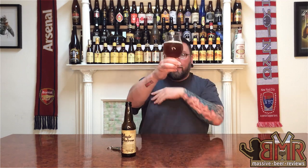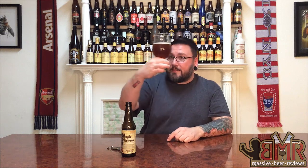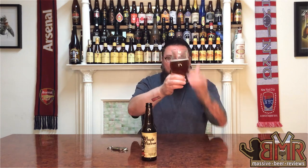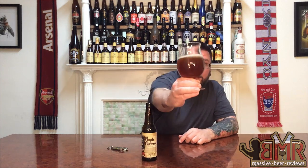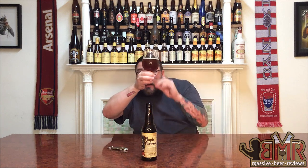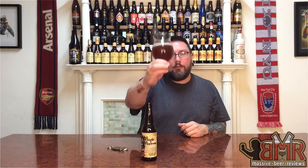Had about a little pinky finger of head when I first poured it — receded very very quickly. Off-white, tinted beige-ish head, not much to it. Body-wise it's not super cold and it looks like it has a decent amount of density to it. It's unfiltered — you can absolutely see that in the glass. It has a nice haziness to it; looks like it's got a microscopic funk floating around in there, which for me is always a plus.